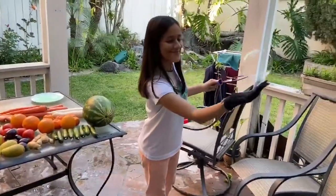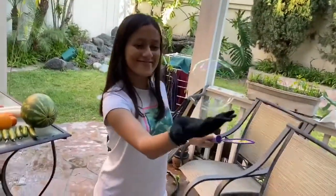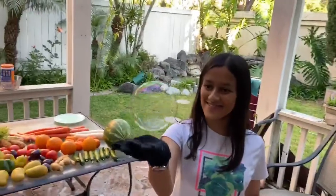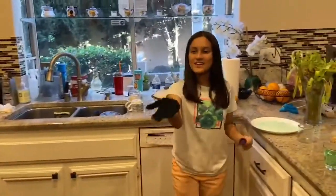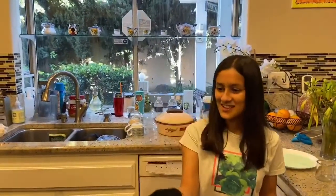After waiting for 24 hours the results turned out amazing. Because of the oil and dirt that's on our skin it is recommended to wear a glove so you can play around with the bubbles and it becomes really enjoyable to do so.